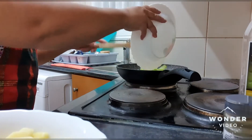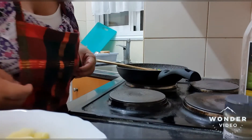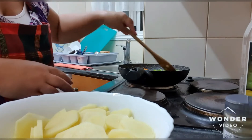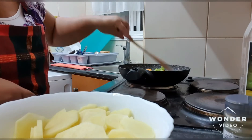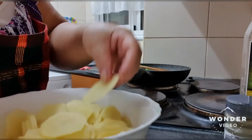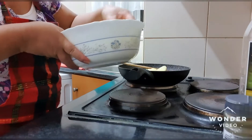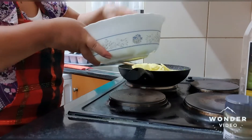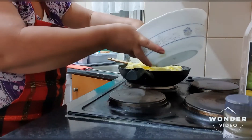We put it all together with the bell pepper. You can see I'm now wearing my new apron. And then we have to put in the potatoes that we sliced thin — medium thickness, something like that.